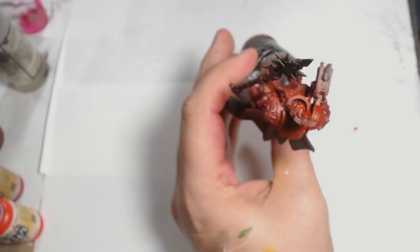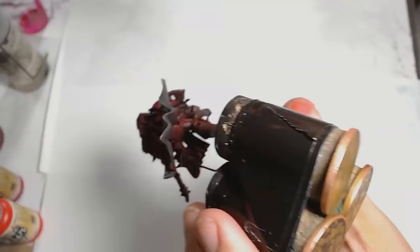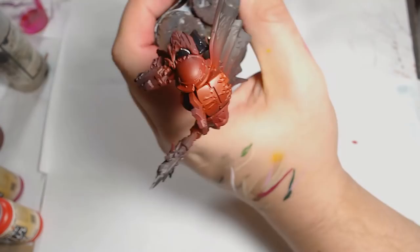Once I've got that down, I'm going around with a black. Any old black is usable for this — it's just to black out all the detail and give you that nice even start for the next layers. Get a good couple of layers on there just to make it all worthwhile and give you a good, even base point. Now here we are all blacked out and ready to go.